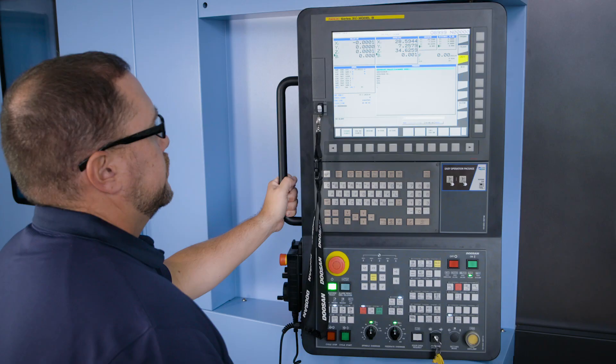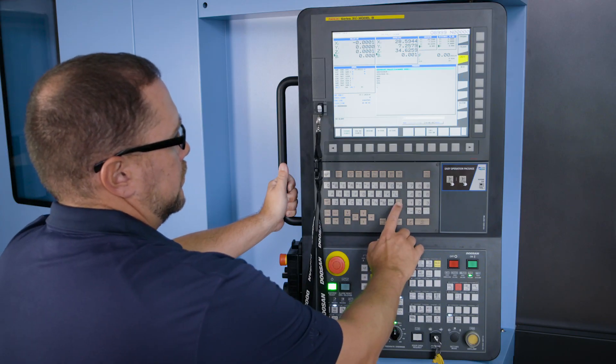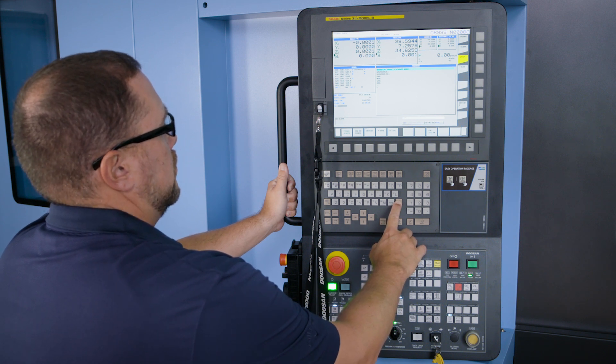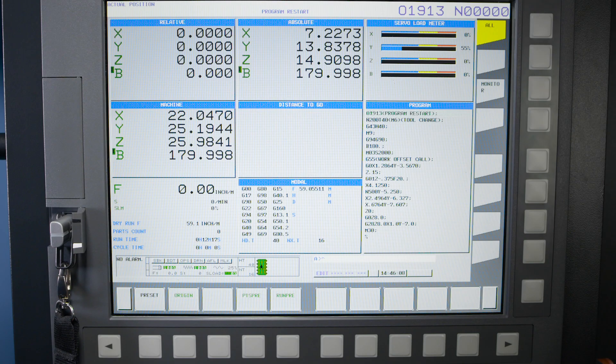Before I wrap up this session, I want to give you a little bonus tip that many people don't know about. If you want to take a screenshot of your current screen, you probably hold your phone up to the screen and snap a picture that gets plenty of glare from your shop lights. There's a much better way. You can simply hold the shift hard key down for approximately six seconds. You'll notice the timestamp on the machine will stop counting in seconds — the machine has just now put a screenshot of your current screen onto your selected form of memory.